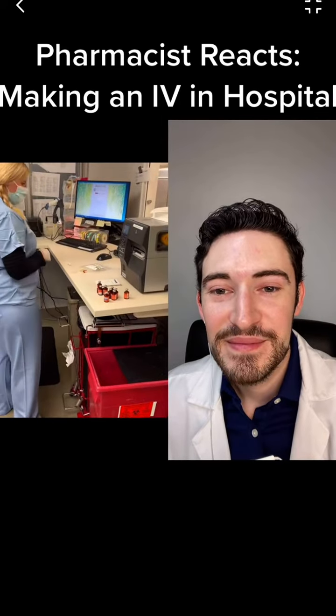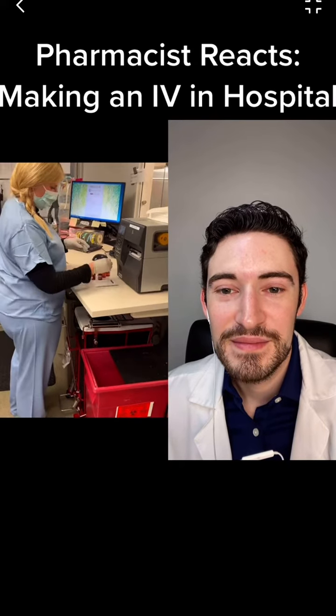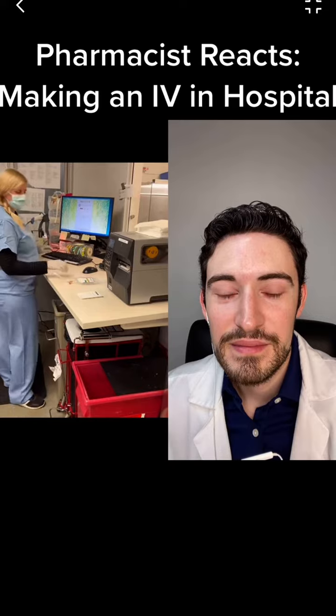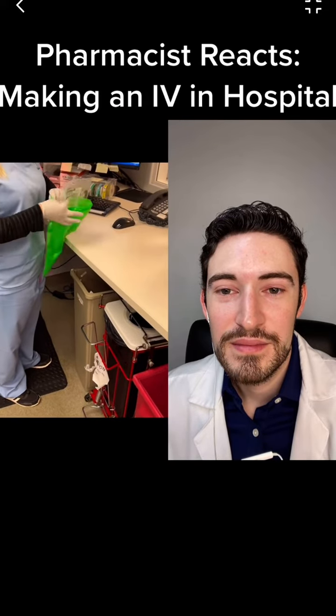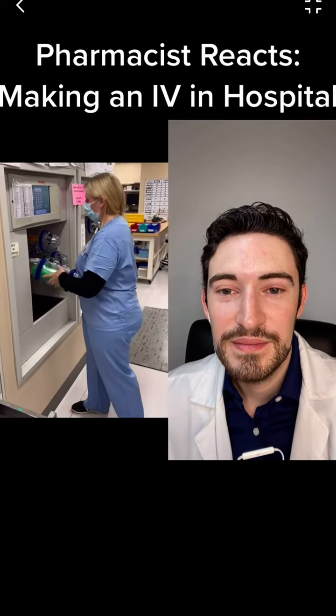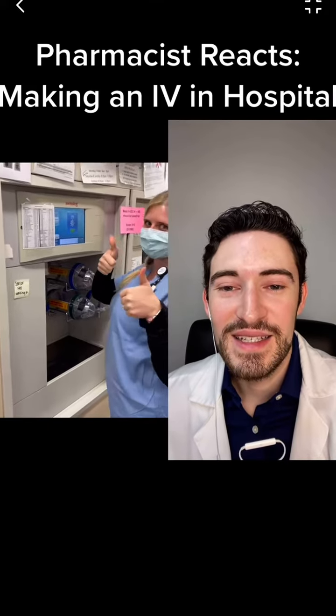Look at the label, the volume, the drug. She's going to sign off, and in this case she's going to put it in a light protectant bag before sending it up to the floor. And it's going to go in our tube system. Look how cool that is.